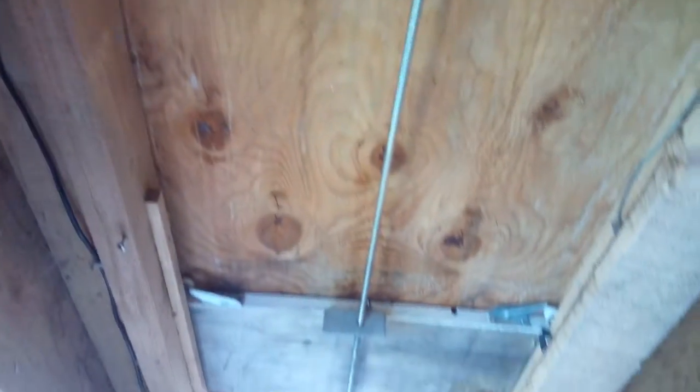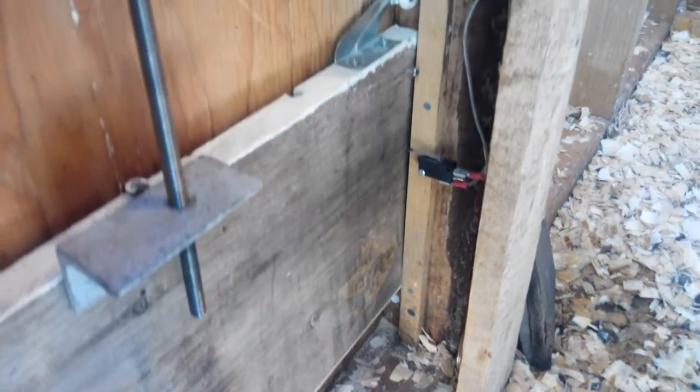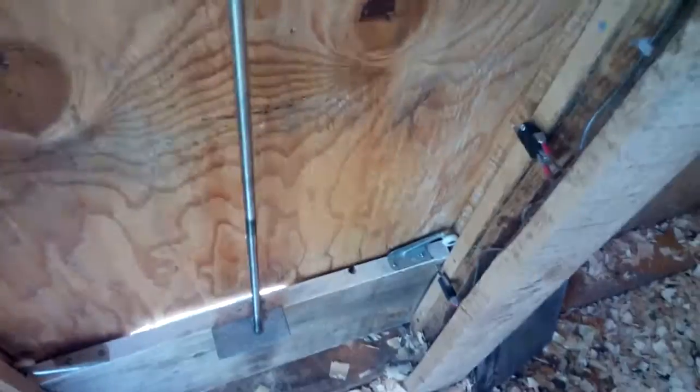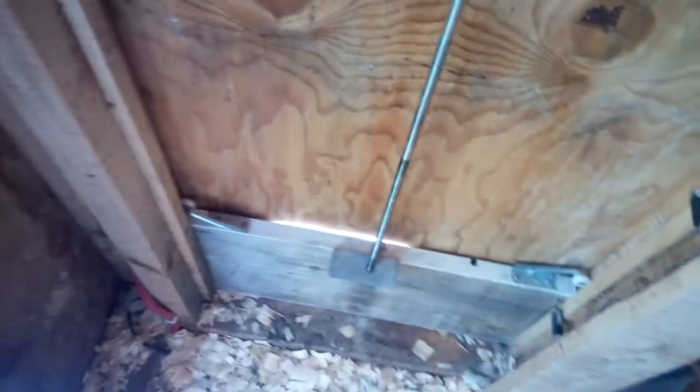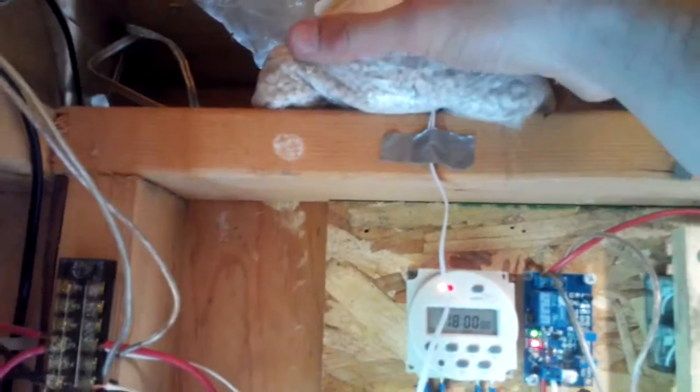Let's see if I can show you if it works or not. I just have to cover that up to simulate darkness — I'll just use this bag of oyster shells to do that. Still a little bit of fine tuning needed. The rollers are too tight against the door, so that's why it's squeaking. But it works. I'll take the bag off and see if it goes back up.